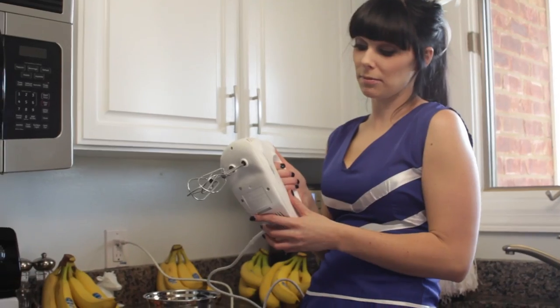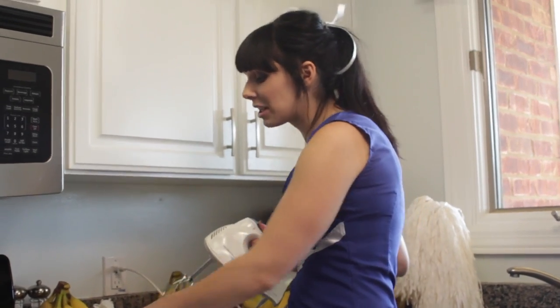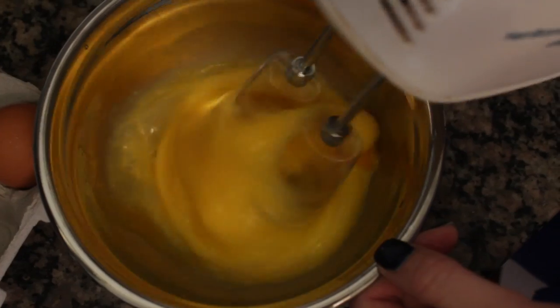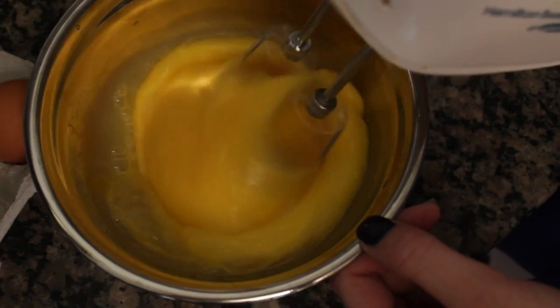We've got my Hamilton Beach six speed burst mixer, and we are going to beat the living daylights out of four eggs. We've got the eggs beaten so they're like foamy and fluffy — that's what you want.